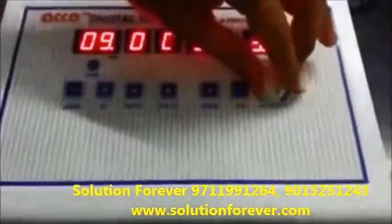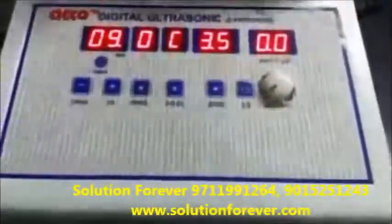After treatment is completed, make the intensity knob down. Switch off the machine.